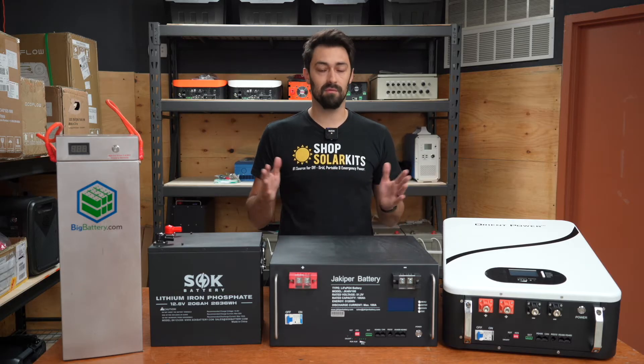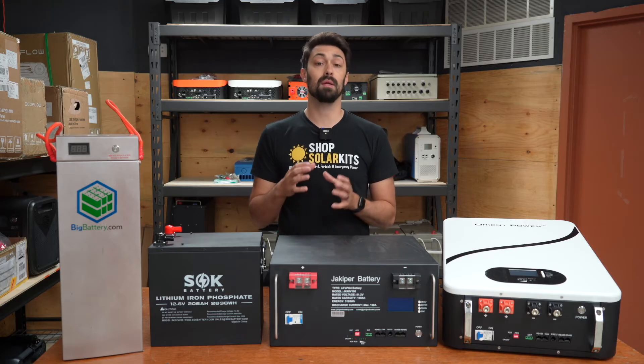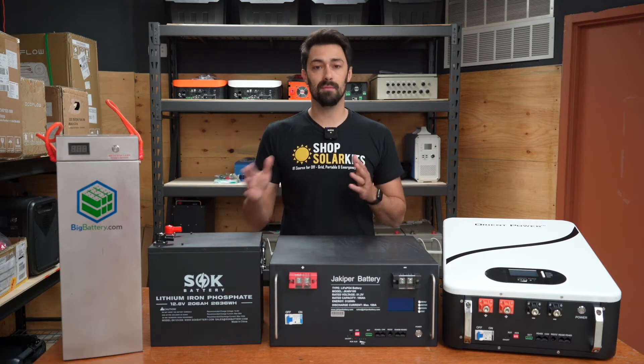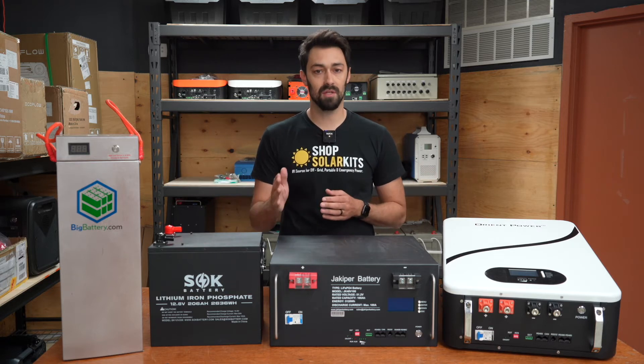We've also thought through all of this when it comes to ShopSolarKits.com, so all of our kits have corresponding battery banks that make sense in there. Let's jump into the discussions about lithium iron phosphate batteries and the different form factors they're offered in.